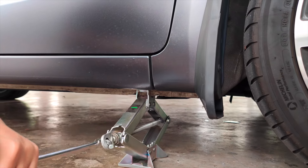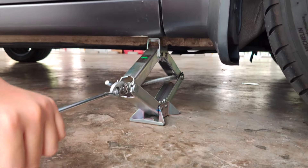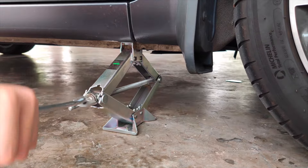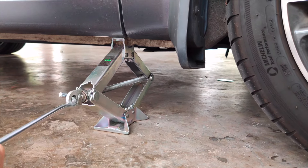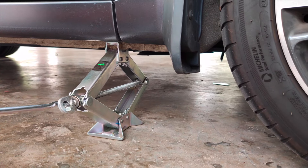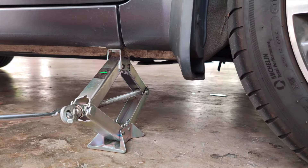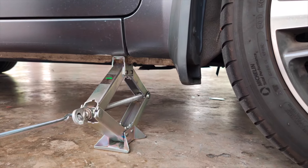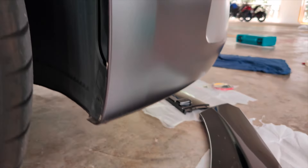The next step is to jack up your car on the side — that's what we're doing now. Once the car is jacked up, we'll move on to the next step at the front.